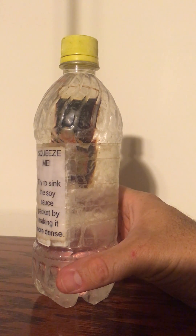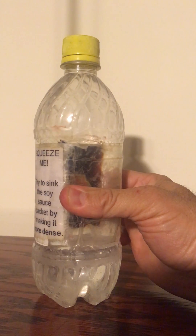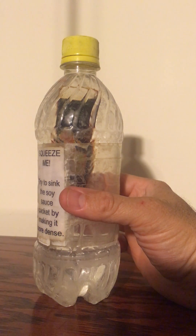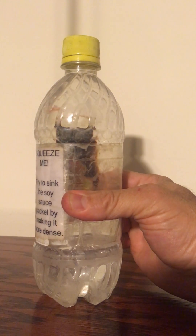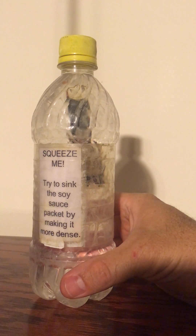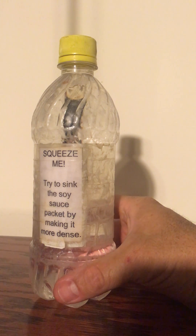It takes a little bit of exploration to find soy sauce packets that can do this. Some soy sauce packets sink right down to the bottom of a bottle of water. Some are never able to be squeezed to the point where they'll sink. But with a little bit of exploration you can find a soy sauce packet that can dance up and down and act as a Cartesian diver, demonstrating density as well as the incompressibility of liquids and the compressibility of gases.